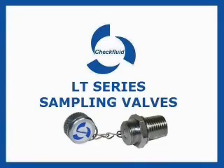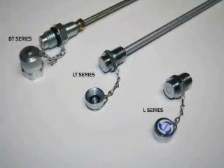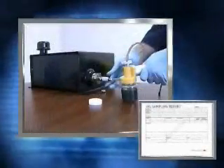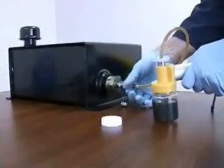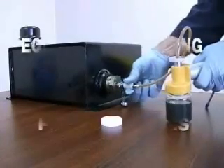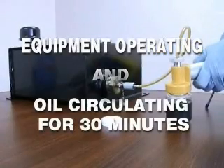In this 3-minute video, we will show how to use the Czech Fluid LT Series High Flow Sampling Valve to draw a representative oil sample that can be accurately analyzed time over time. The LT is permanently mounted to draw the most active oil while the equipment is running. It is important that the equipment has been operating and the oil circulating for at least 30 minutes prior to sampling.